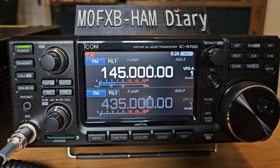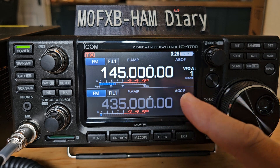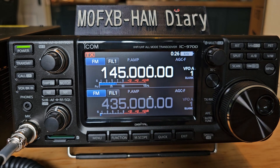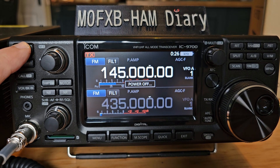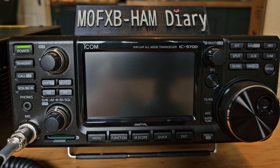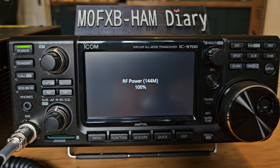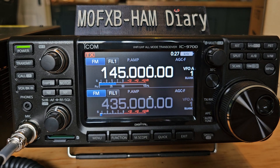Let's familiarise ourselves with the ICOM IC9700 buttons and screen touch options. To power on, press and hold here — there's a slight delay. I've got version 1.44 firmware running here, and it's on high power at the moment.